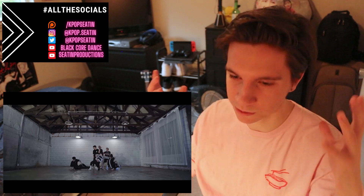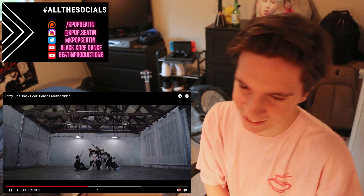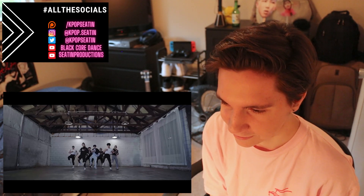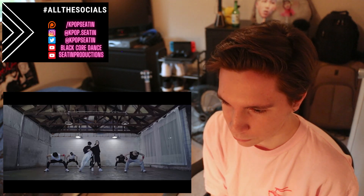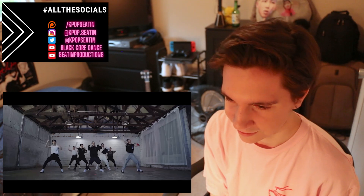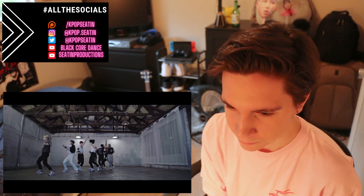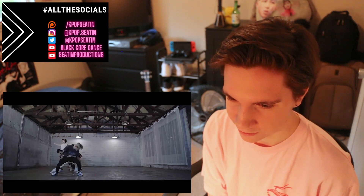Han killed it in the MV too with the facials. And I like how they create the picture — like the artwork here, like the two fingers touching — I forgot what it's called. This is Felix on the corner here. And then this is Changbin, right? And then he comes in — that little knock knock.